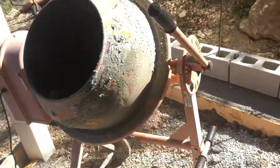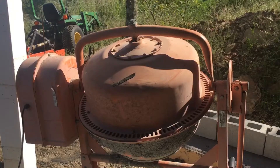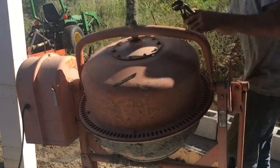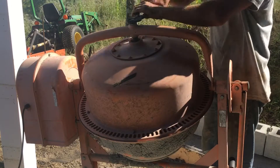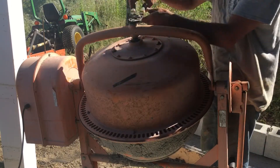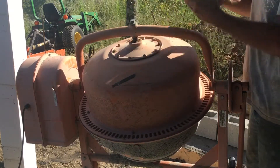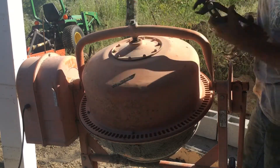We're just gonna take this one bolt out in the back — that's all that holds that drum on. I don't know what size that is, I just used a pair of channel locks to take that off. Pro tip: don't take it off like this — I would flip it up the other way so the drum doesn't fall off when the bolt comes out.